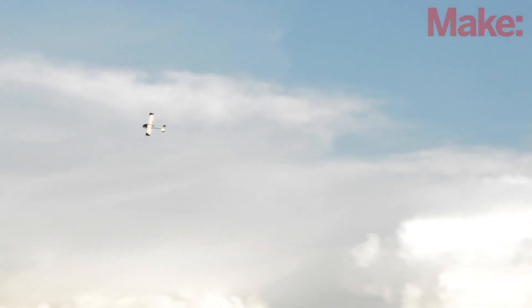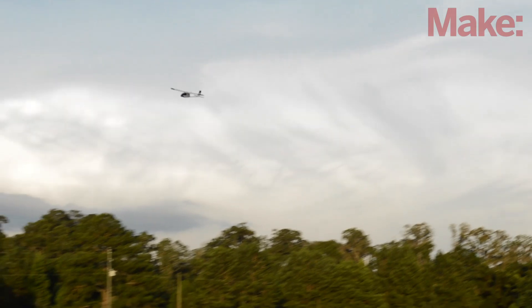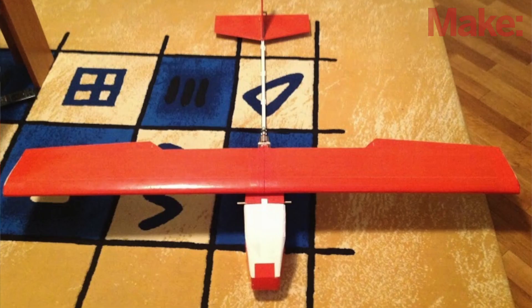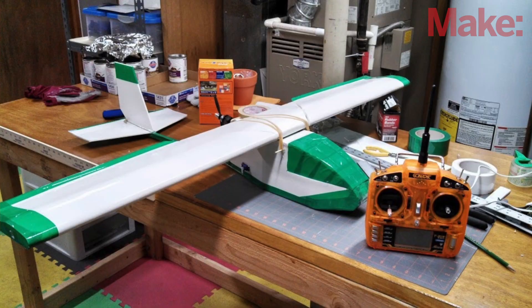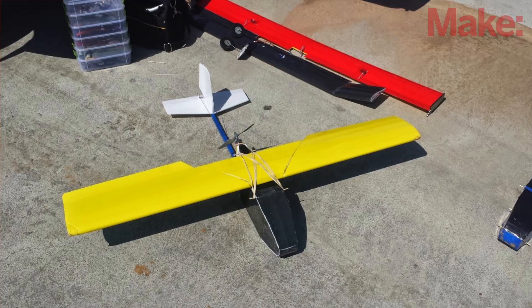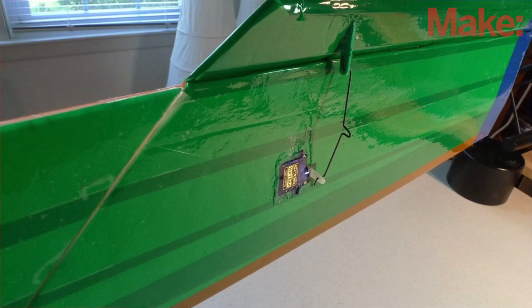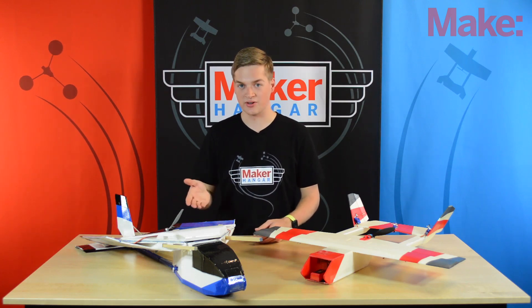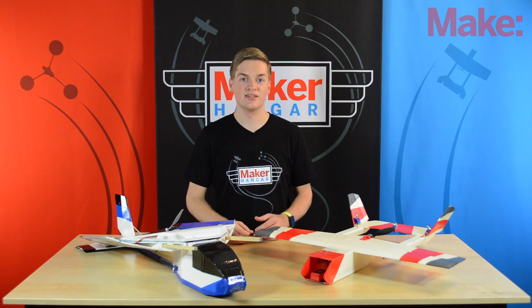I'm pretty sure you're all aware of the original Maker Trainer from last summer. There were a bunch of people who made them and shared their pictures and video on the Maker Hanger Google Plus page. It was really awesome to see all you guys building my design and modifying it to be your own. I tried my best to take in all the feedback you sent me about the original Maker Trainer, and then I took what I learned and redesigned it completely.